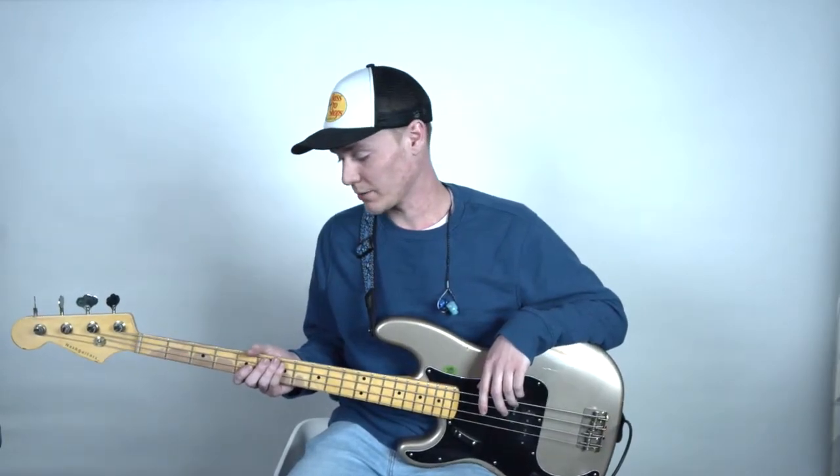Hey everyone, welcome to today's video. This is going to be our second video talking about tone. I'm Dakota Wagner and I'm one of the bass captains here at Evangel, and we're just going to get right into it. This video is going to be talking specifically about the pedals we're going to be using to get a good bass tone.